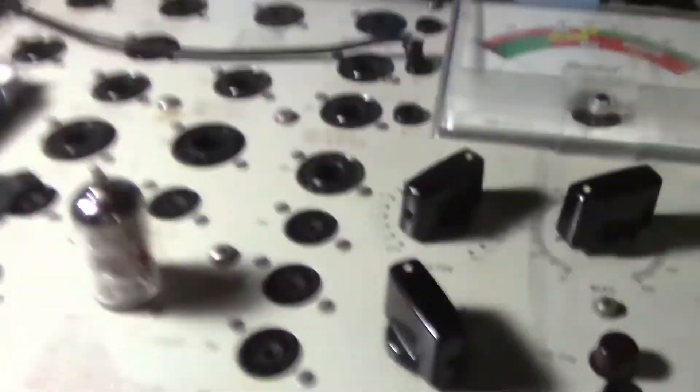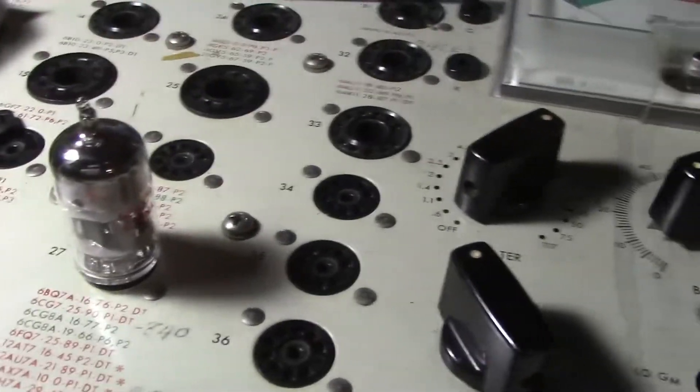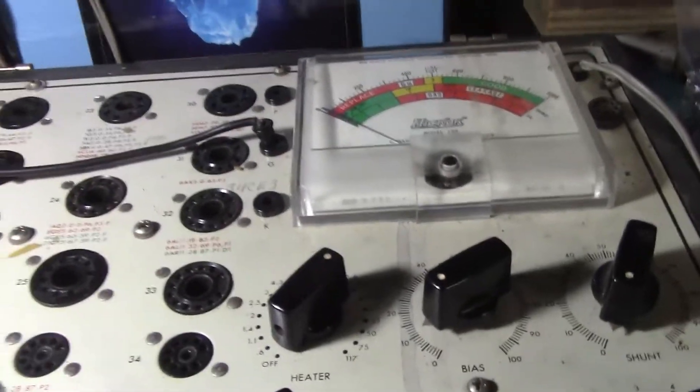Alright, today I'm going to test a Shiguang 9th generation 12AX7 tube and then I'm going to play it in an amp showing that it works.